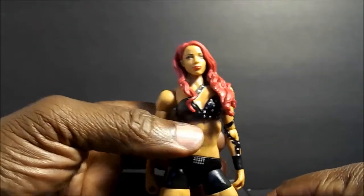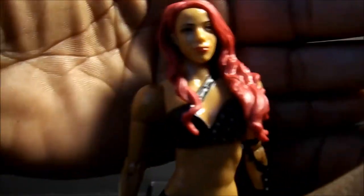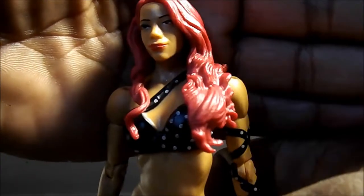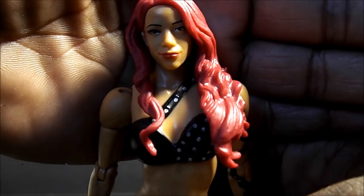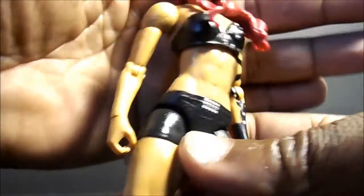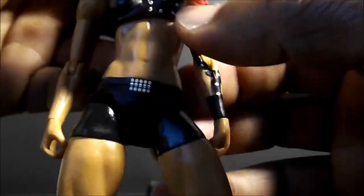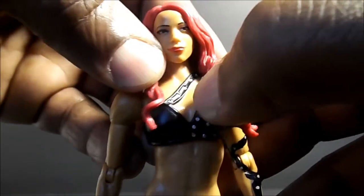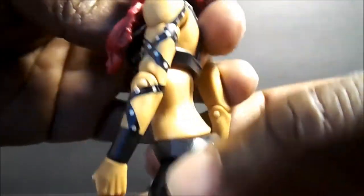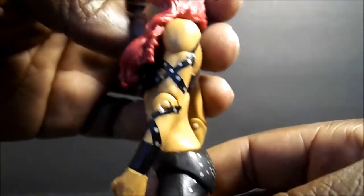I actually do like this — I actually like the face sculpt, even though mine had a little bit of a paint issue, but I like how it looks. It's almost close to her. This part is painted on and this is sculpted up here, which is pretty cool, but this part is painted on — it would be nice if it was sculpted on.